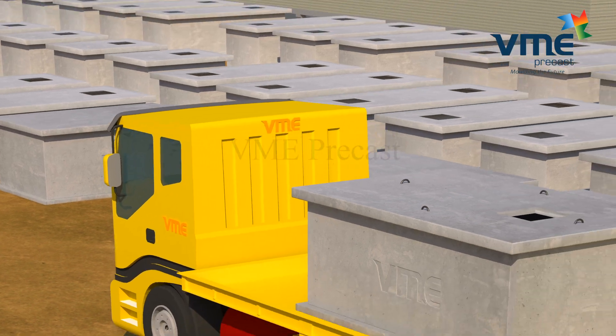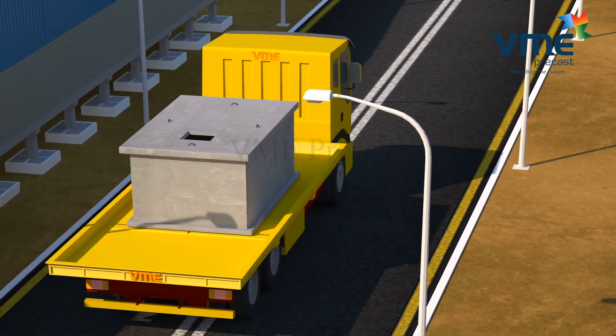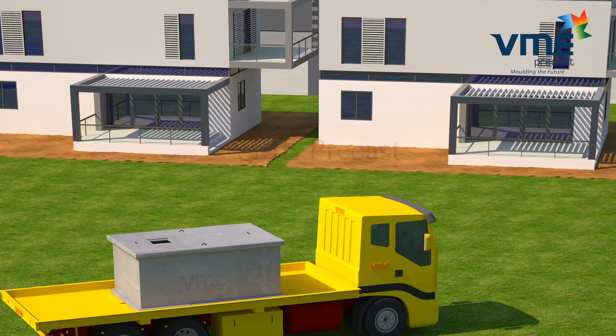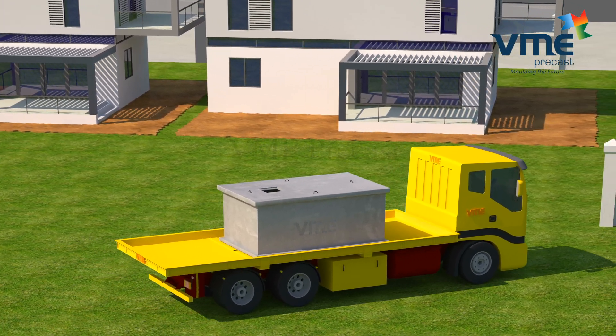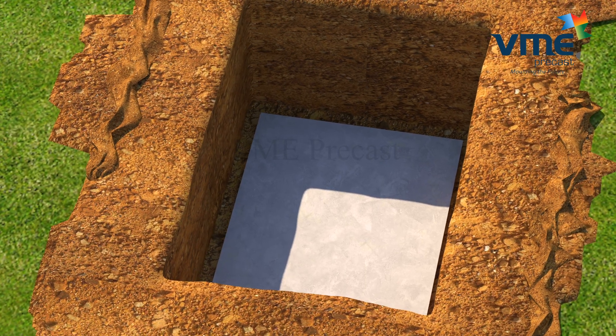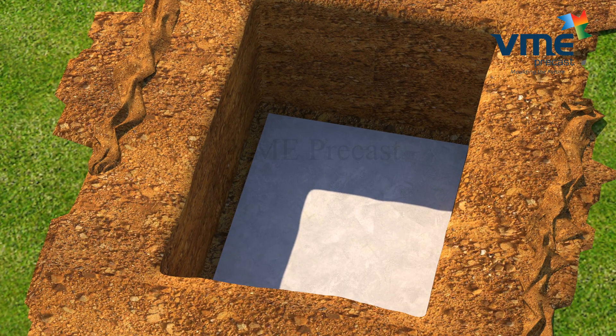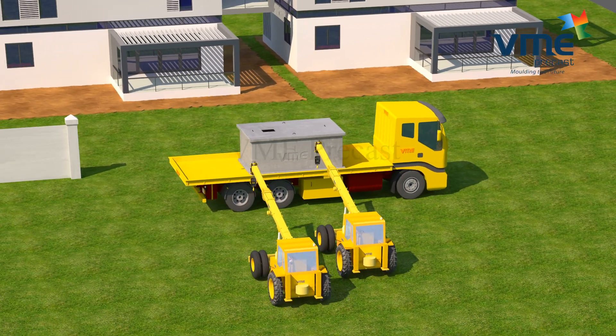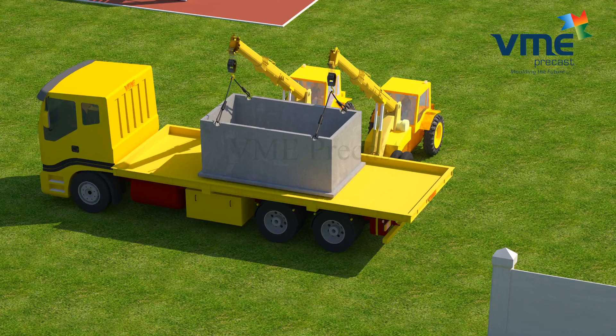Before placing the tanks, base preparations have to be done. In case of firm soil, a minimum of four inches of sand or quarry dust is used as a bedding material for uniform seating. For sites with clay soil and high water table, PCC is to be provided. Proper compaction of underlying soils and bedding materials is critical to avoid later settlement.